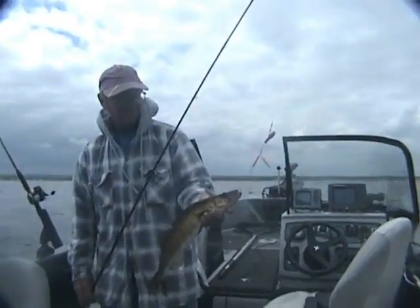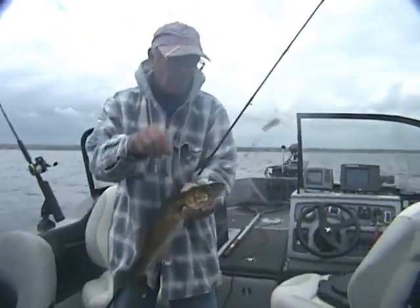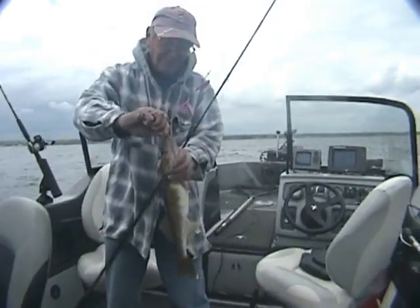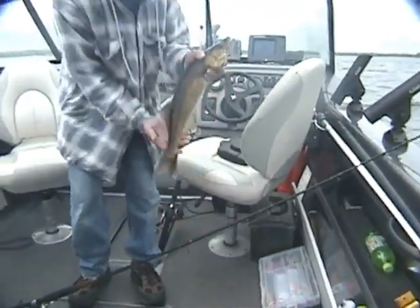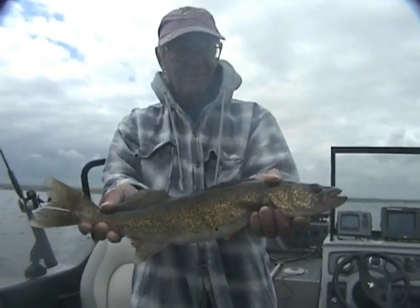Already there. Alright, what did you get, Tom? A nice walleye there on a purple demon. Awesome. Nice fish. You want to hold that up? Oh, yeah. Beautiful. Crushed purple demon.